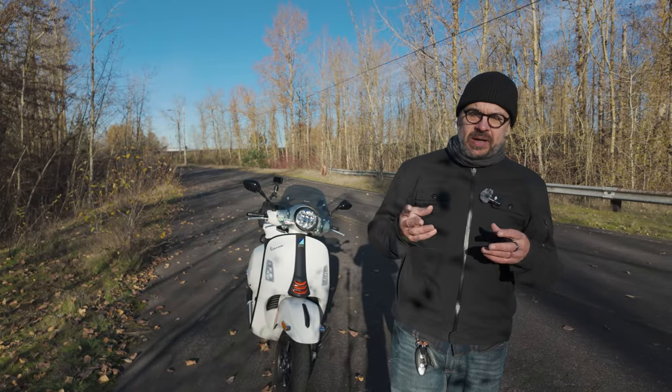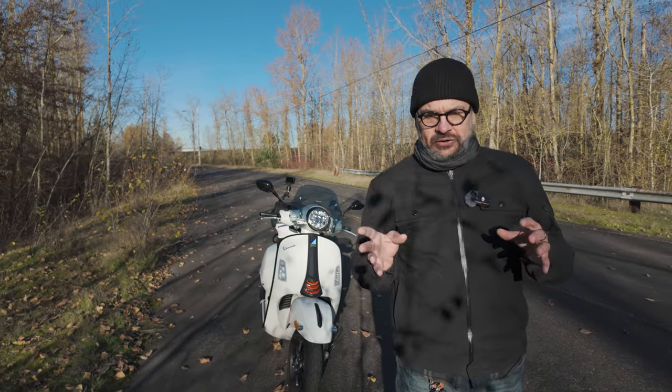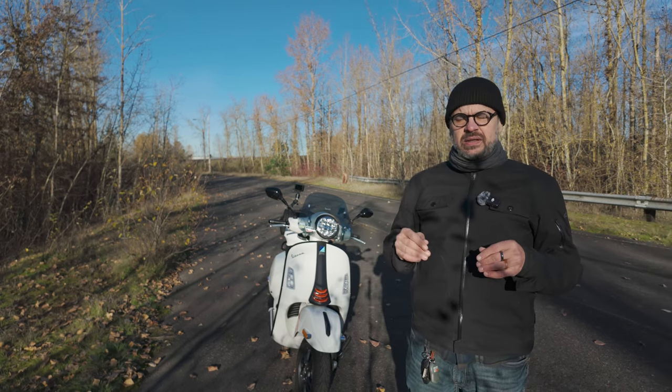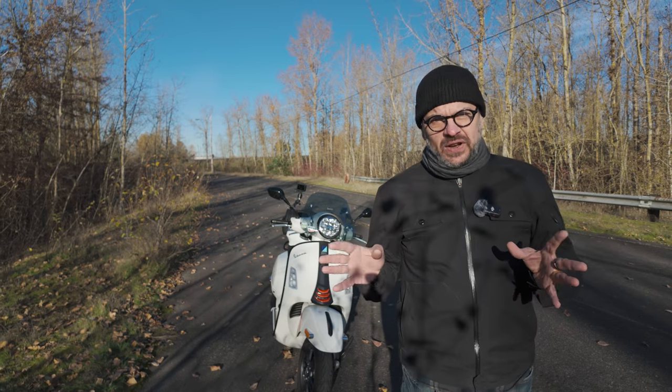If you saw my original review, you might remember I used a little bit of colorful language in that one. So this time I'm going to tone it down a little bit and keep it PG-13.